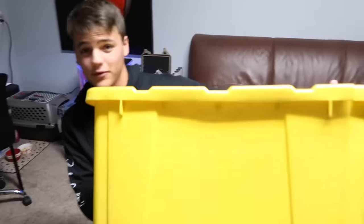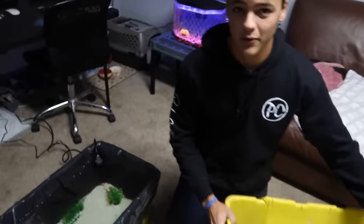We're going to turn this recycling bin right here into an aquarium like this. What is going on guys, welcome back to another video. Today we are making a pond slash aquarium out of a recycling bin — before you say 'what?'